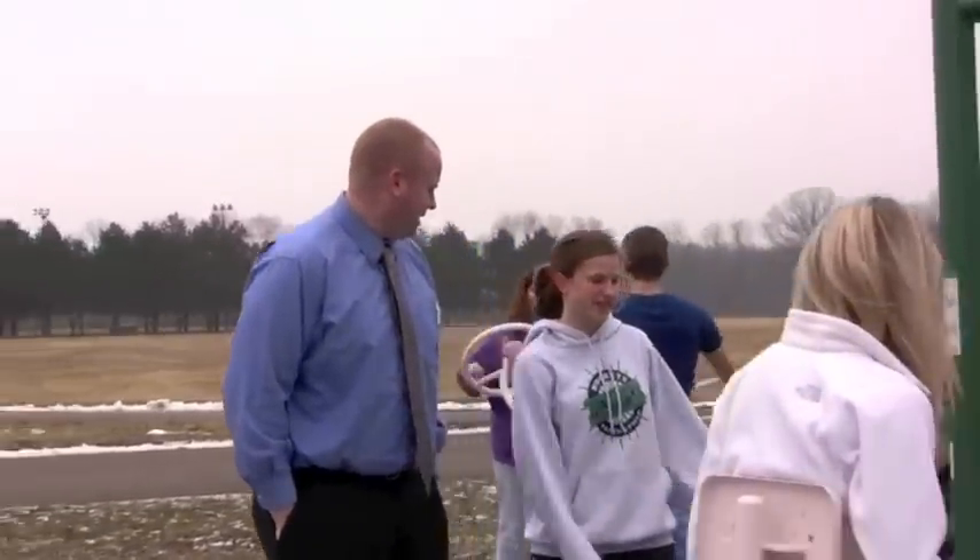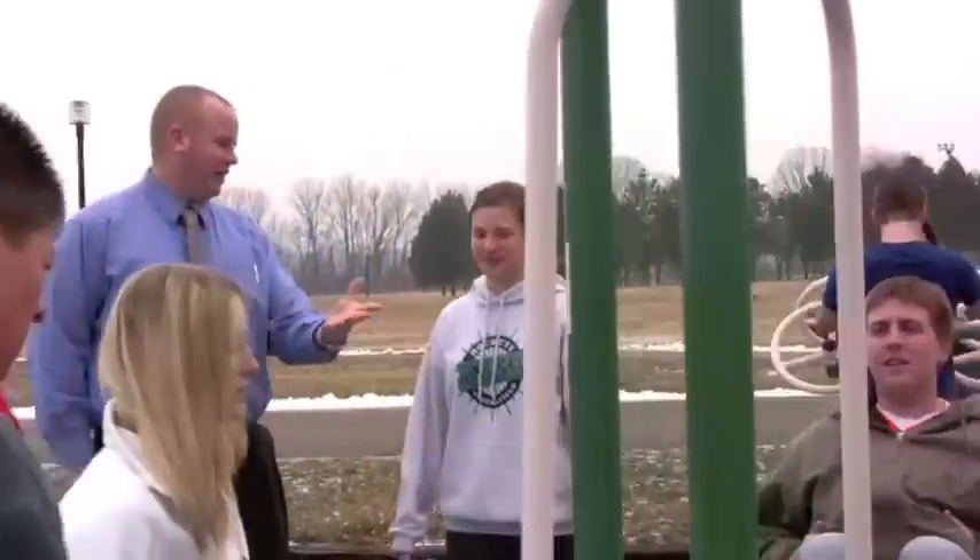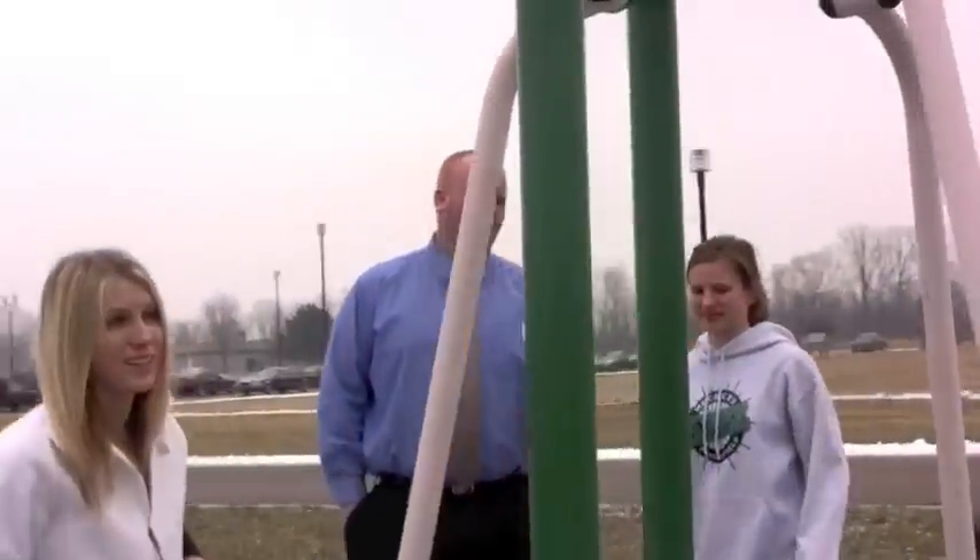Here's the leg press. You can do calf raises and leg presses like they're doing here. It strengthens your leg muscles and calves — basically a leg press like in the gym.